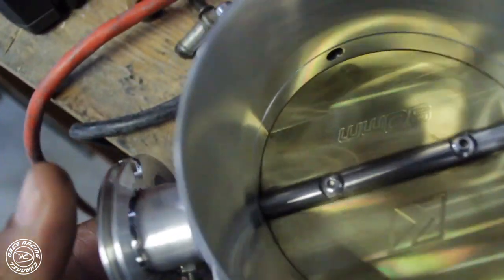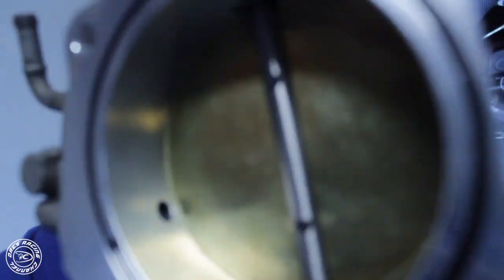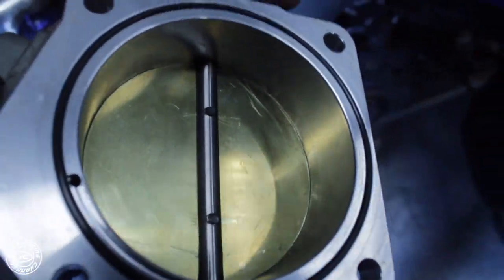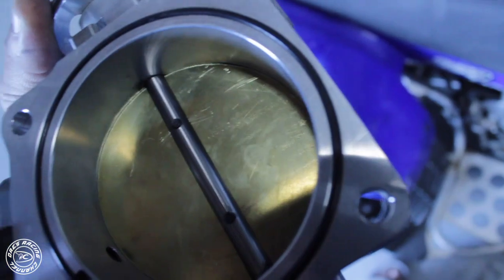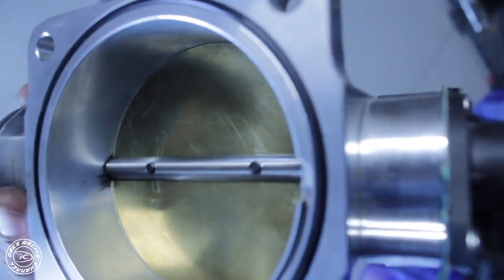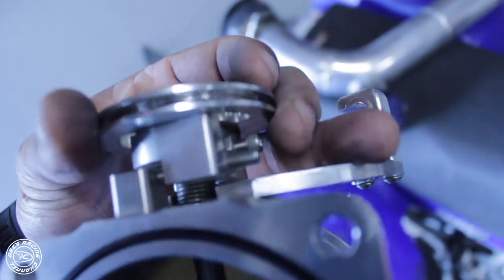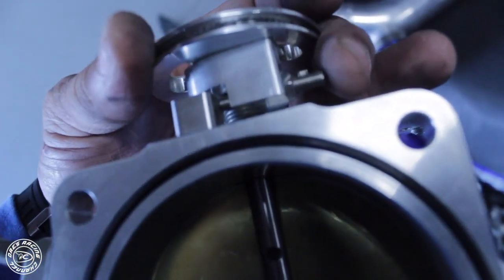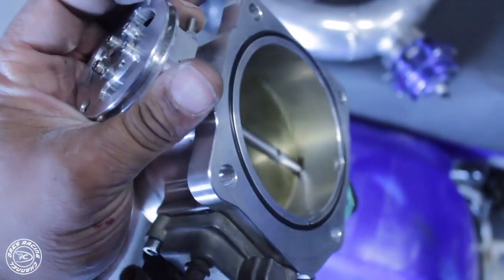I'm gonna try to fix that right now. What I did was file down the edges just a bit and then use some sandpaper to smooth it out. You don't file it down much — you just see where it's sticking and follow from there. I filed it just enough to get it to close all the way. It was still sticking, so I adjusted this little knob right here to right at the spot where it's not sticking, so it still closes all the way.